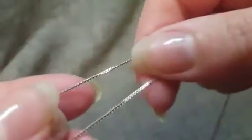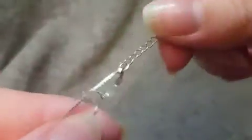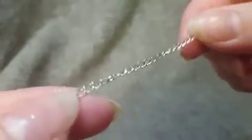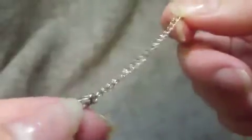And then here, while I have it in focus, you can see there's the chain. It has the lobster claw clasp — I'll type it up in the written review. And then there's an extension.